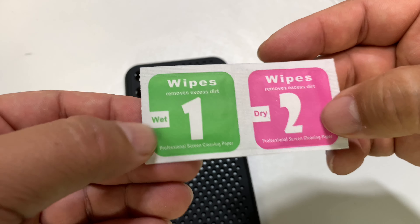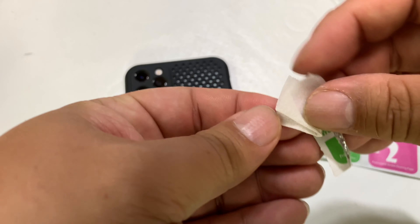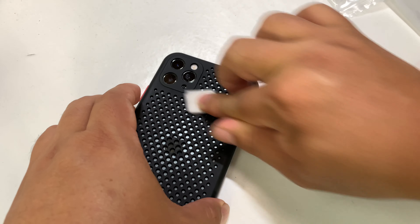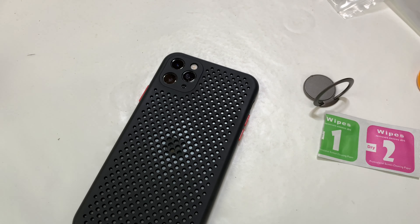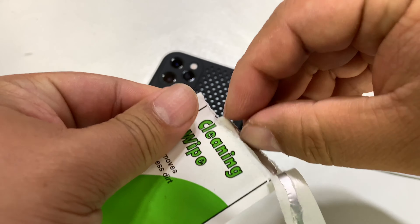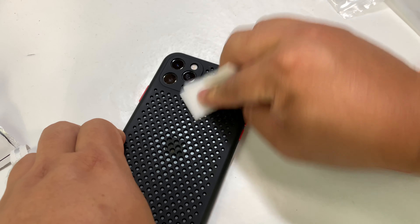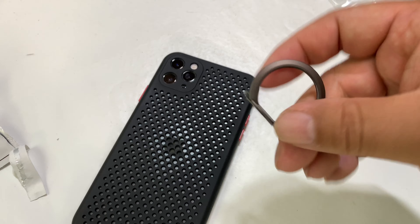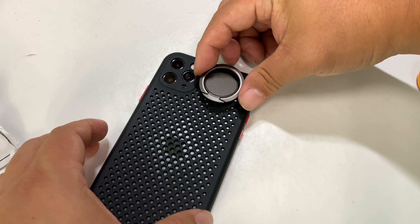A couple things you're going to want to do here — it does come with some wipes. This is the wet side so I'm going to use this because I don't want any finger oil or grease on there. You want a nice clean surface so that it will adhere. That wipe they sent isn't very wet so I'm actually going to use my own cleaning wipe, which is quite wet. You can see it's very shiny — gave it a nice clean surface — and I can see a little sticky pad in there.